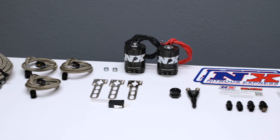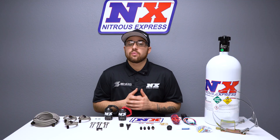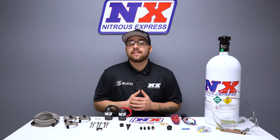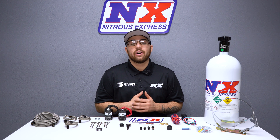You may be fast, naturally aspirated, but with this system, you'll want to change your definition of N.A. For more information on this system or to see our other products, you can visit us at www.nitrousexpress.com or give us a call at 1-888-GO-FAST-1.